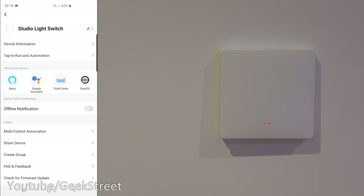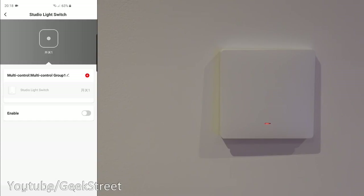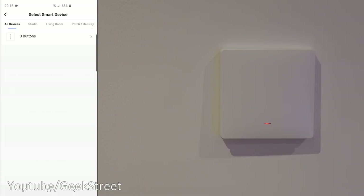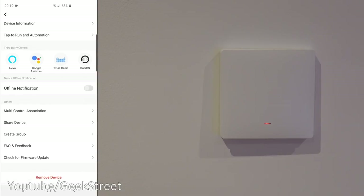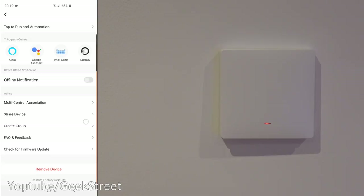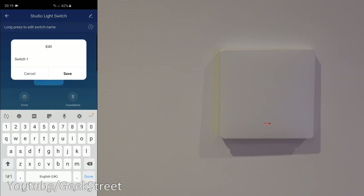There's 'Tap to Run and Automation' for any automations set up with this device. Below that, you've got third-party controls — four third-party platforms it works with. Then 'Device Offline Notification' — if it goes offline you can be notified. Then 'Multi Control Association' — going in there you can see the device and click the plus to associate with another device, such as a three-button switch.